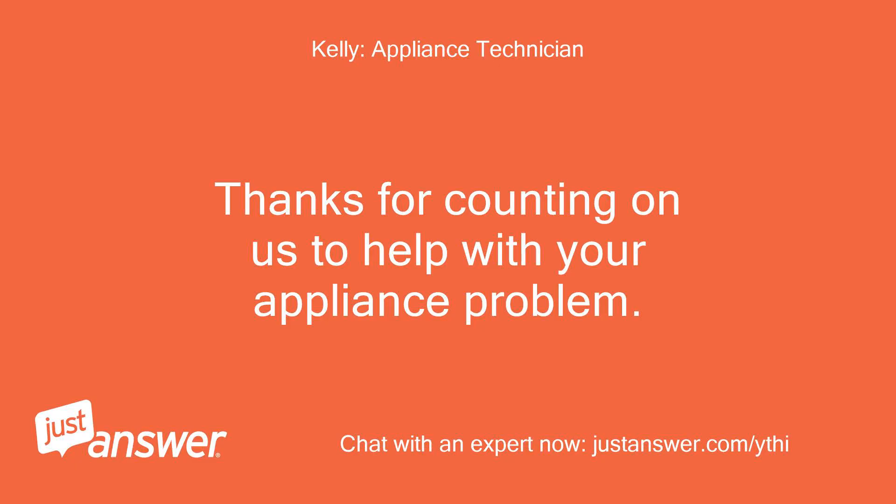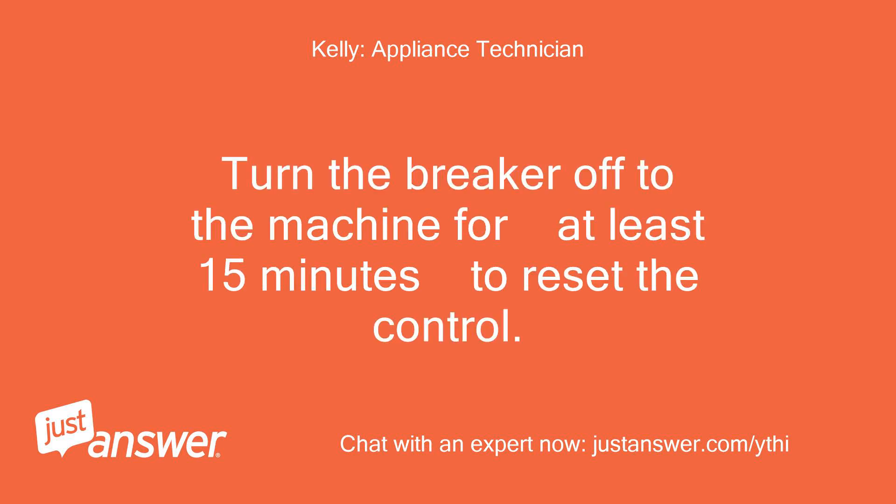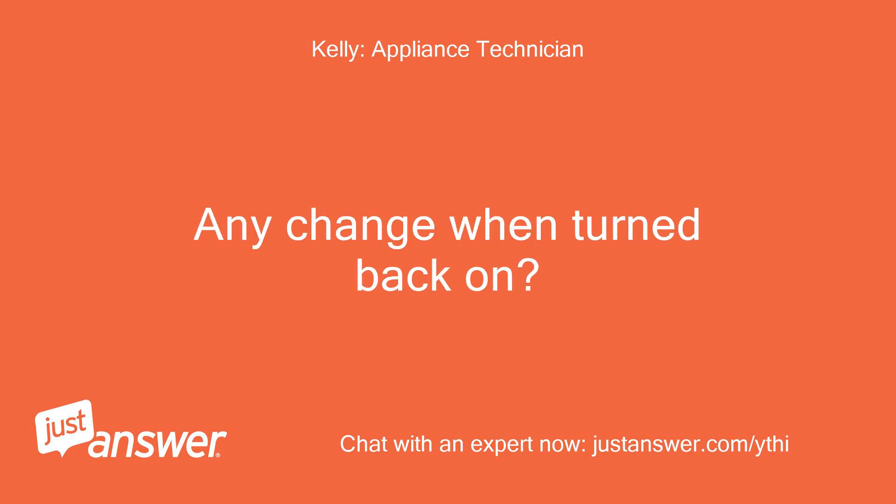Thanks for counting on us to help with your appliance problem. I look forward to helping you. Turn the breaker off to the machine for at least 15 minutes to reset the control. Any change when turned back on?